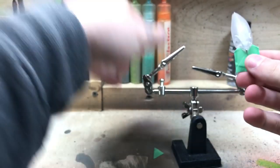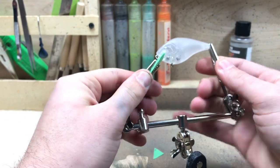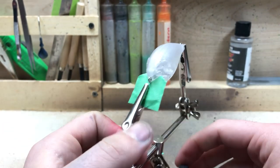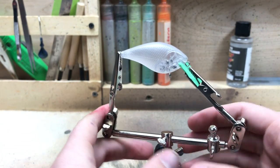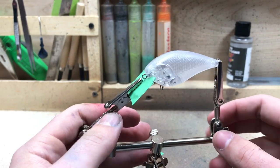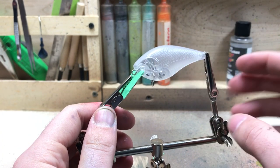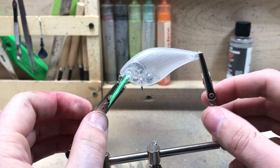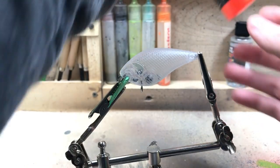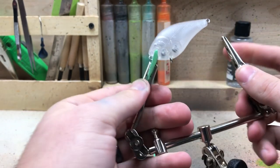There we go — she is all ready to paint. We've got our brand new shiny Helping Hands stand. I'm going to be doing an orange, green, yellow, and black paint pattern on this one. We're going to keep it kind of transparent too, so we'll start off with a really bright orange and spray the belly with that.